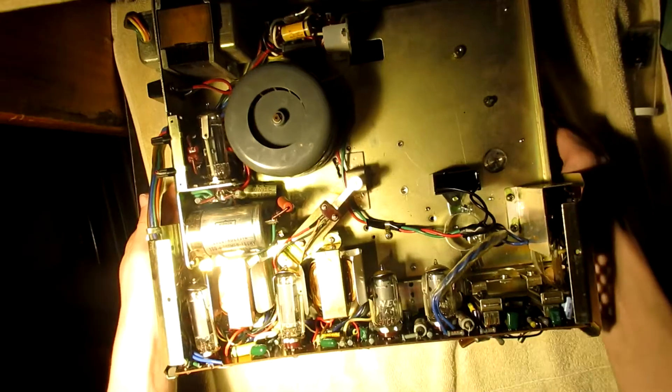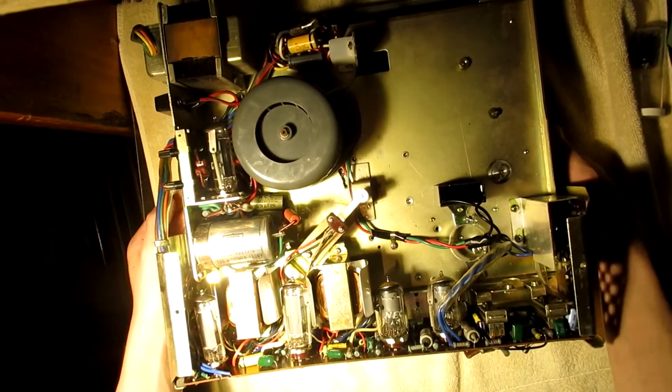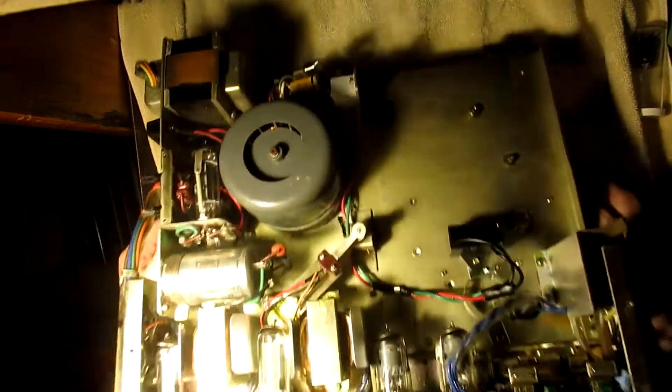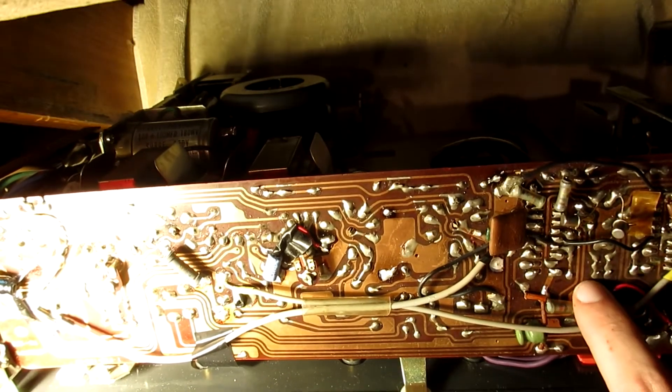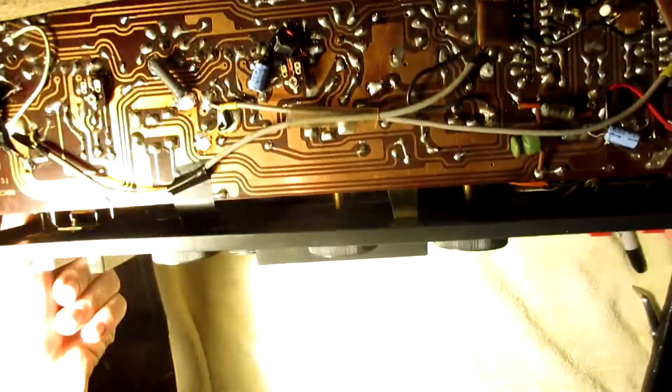Let's replace those 50s back there. Let's replace those caps. Let's figure out where they are on the circuit — negative, negative, positive, positive. Okay, let's desolder this.